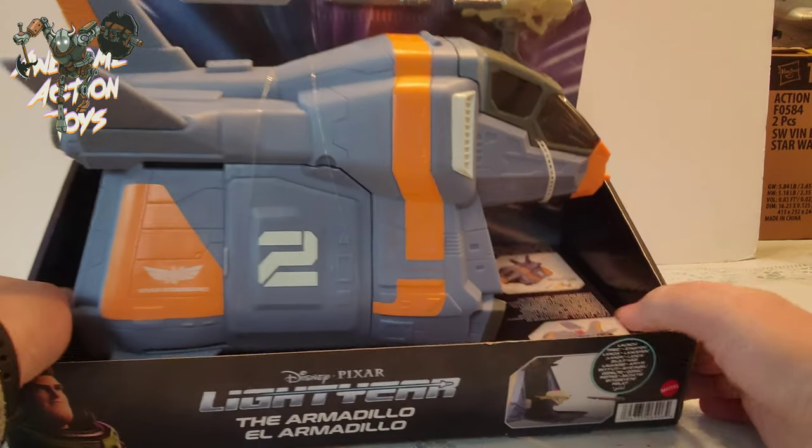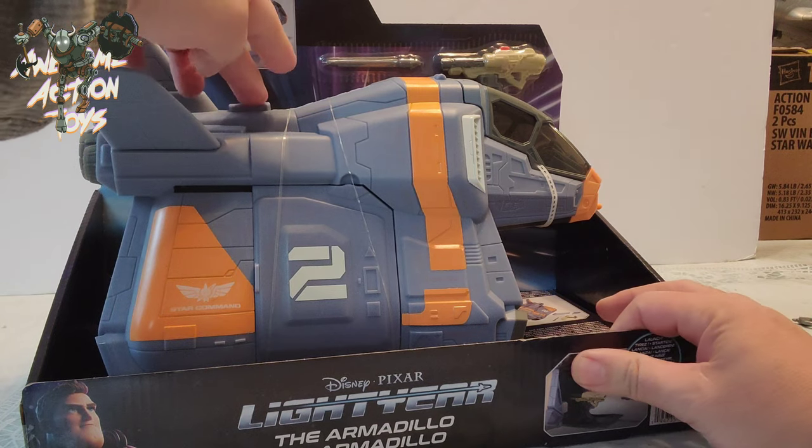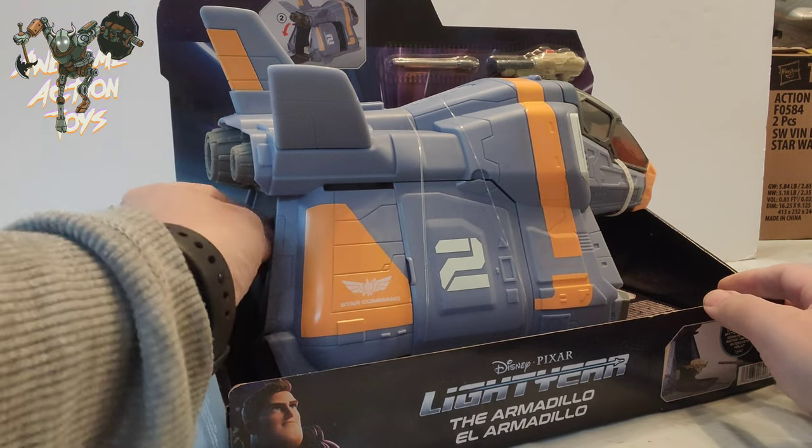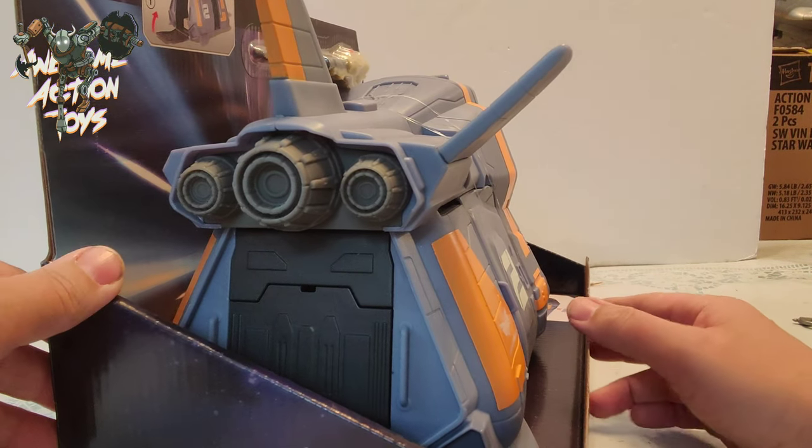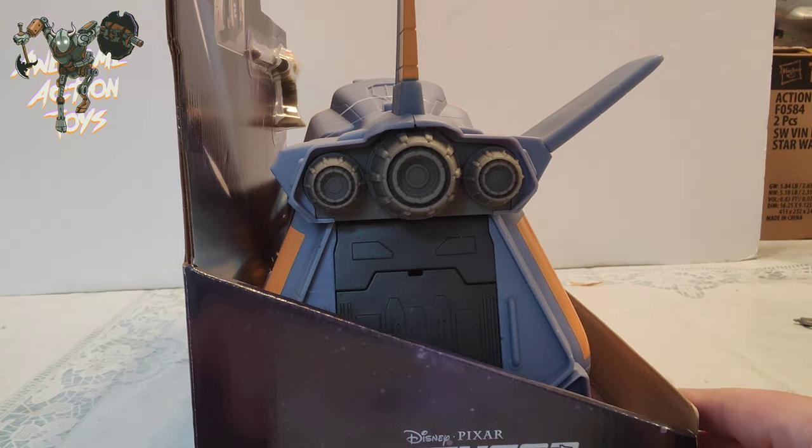We can see in the box there a button — that's really cool — so the button undoes the back doors. Look at that! It's a nice-looking set but needs a bit of paint work to make it pop.